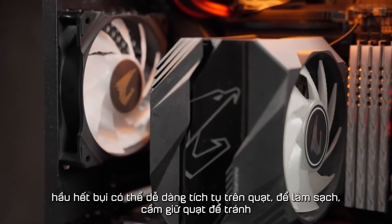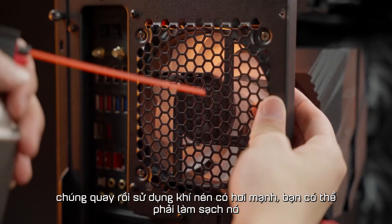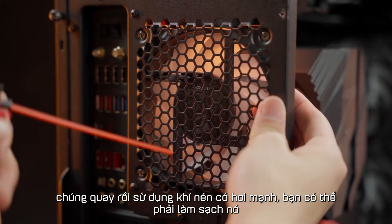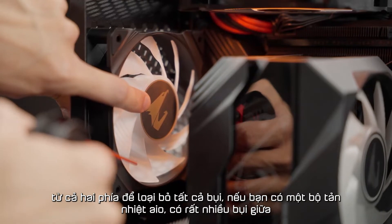Most dust can easily accumulate on the fans. To clean those fans, hold the fans to avoid them from spinning. Then use compressed air with a little sharp burst. You may have to clean it from both sides to get rid of all the dust.